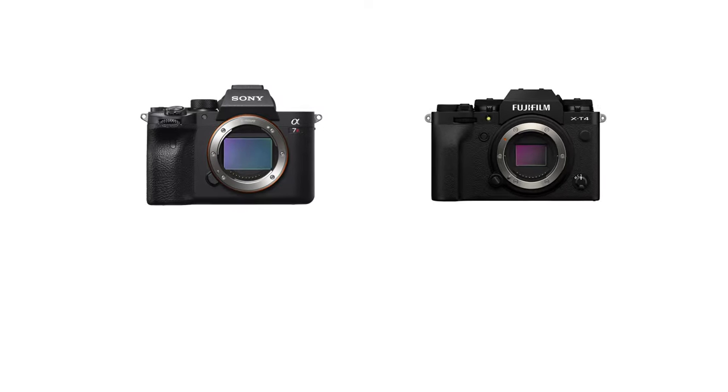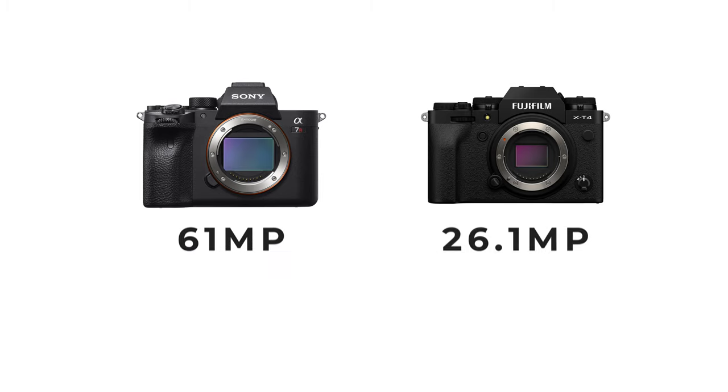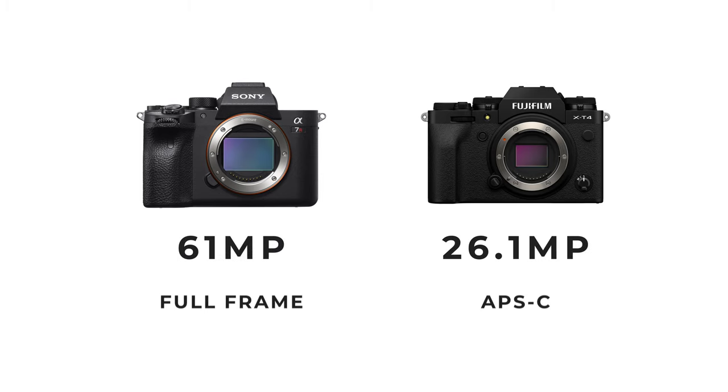We've just made it back from shooting outside with both the a7R IV and the X-T4. One thing to mention at the start is that the a7R IV does have a 61 megapixel sensor compared to the X-T4's 26.1 megapixels, so take that into account as we go through the images and see what the differences are, starting off with a stop sign.